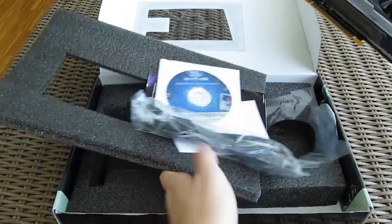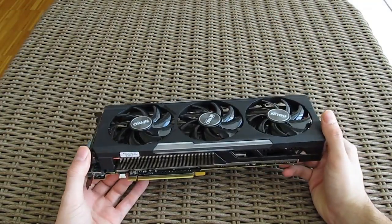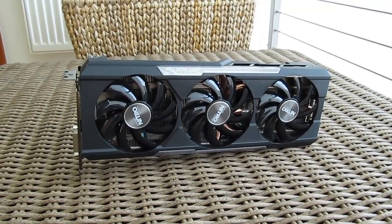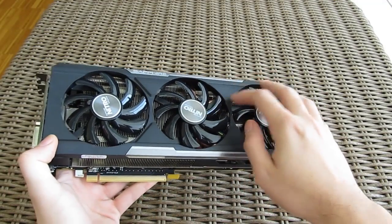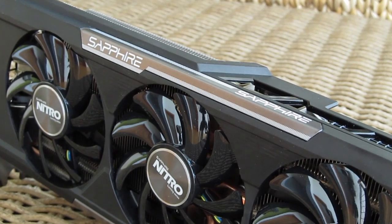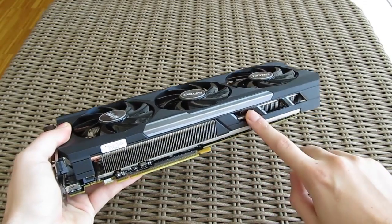And here we have the graphics card itself. The outer shell of the graphics card, or to be more precise of the Tri-X cooler, has changed a bit in comparison to the last generation. It's more subtle and clean looking with metal accents and a Sapphire logo, and we actually like it more than the version before it.